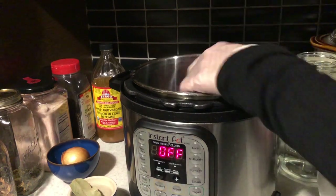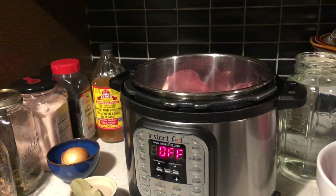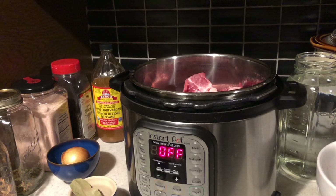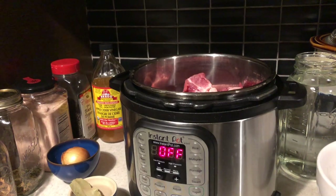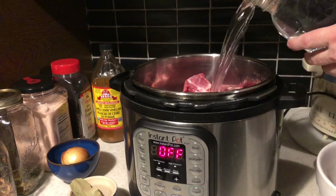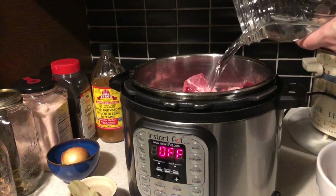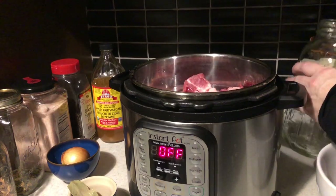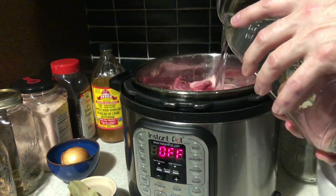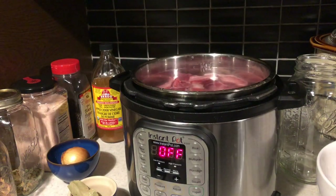I'm just going to start by putting the bones into the Instant Pot. I'm going to process these bones twice, and what I end up with I'm going to pressure can. So the bones are in there. Now it's time to put the water in. I don't want to go beyond the maximum - it's just below the line.